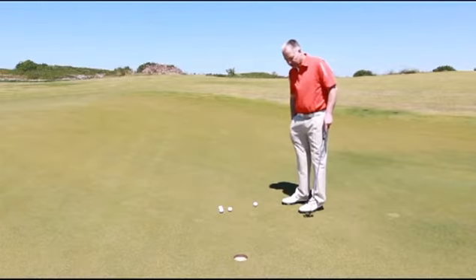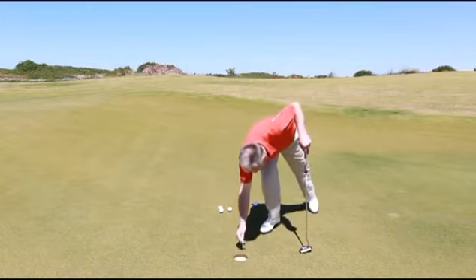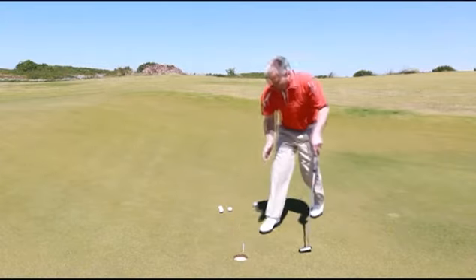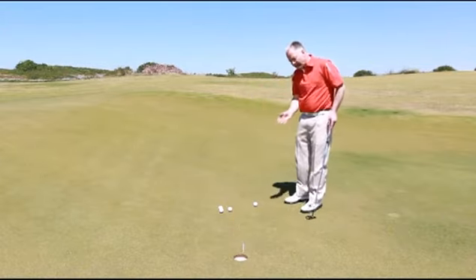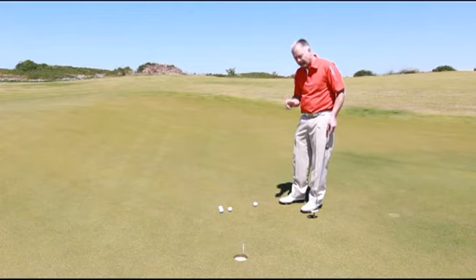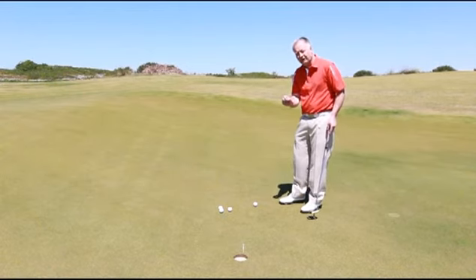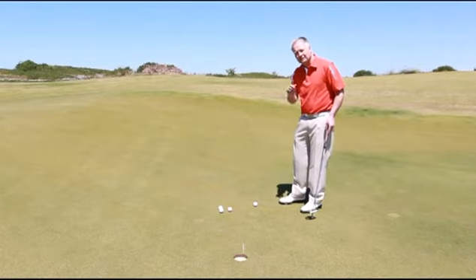One little drill I'd like to share with you is just by placing a T-peg lightly in front of the hole. Your objective here now is to just knock that T-peg over. That's going to allow you to hit the ball with enough pace, enough force to carry it into the hole and keep its line. Also the T-peg helps you focus a bit more specifically on a part of the hole. So let's give that a little go.